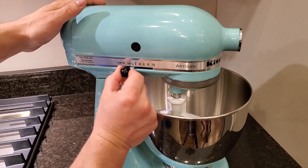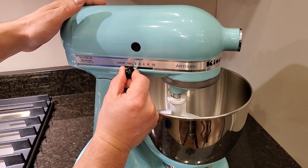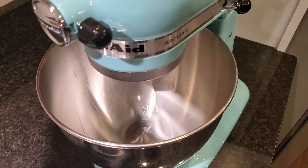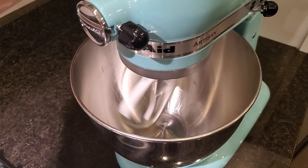This has 10 different speeds and as you move the lever it will click into each spot. Speed 10 is really fast — you want to use that for whipping. For dough and things like that, you want to use one of the low speeds.